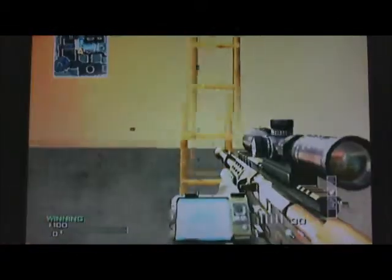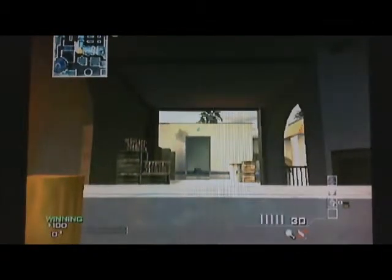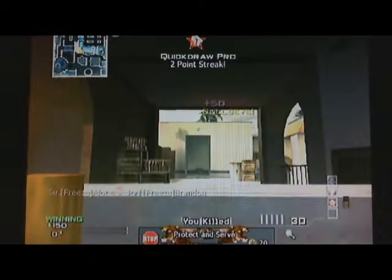Basically, you throw the throwing knife, don't move your look or move button, and put a mark right where it landed — it landed right here. Eventually, you'll remember what marks are for what purpose and what distance. I'm going to come up and put that mark I just made right on Brandon, and it's a bullseye every time.